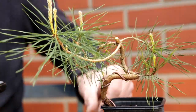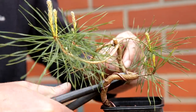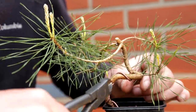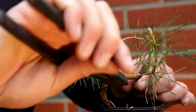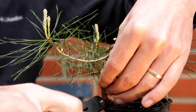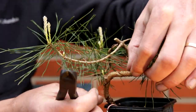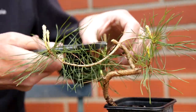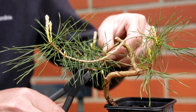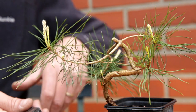On this tree it looks like the wire hasn't been overgrown that much, so I am going to completely clip it off. The best way to do this: you just clip at every wind of the wire, and then you can just lift off the individual pieces. It does of course require the wire to not be embedded too deep, otherwise you damage the bark.